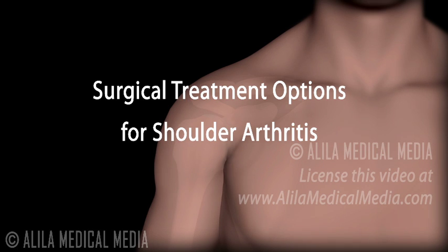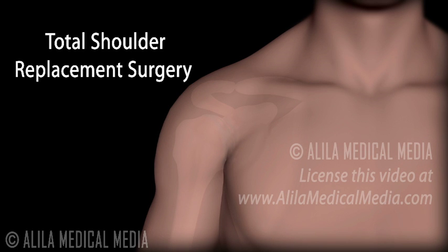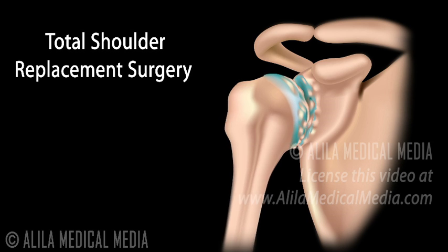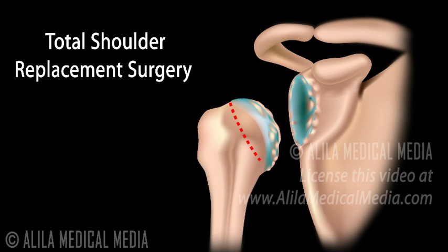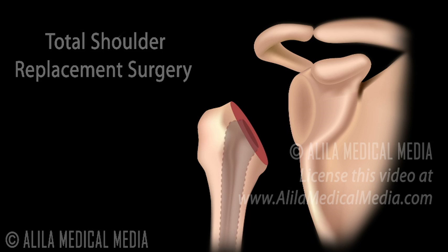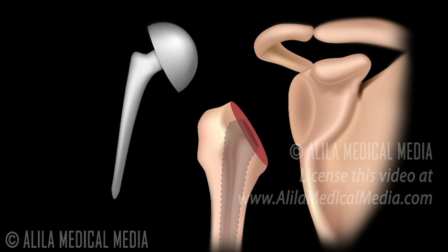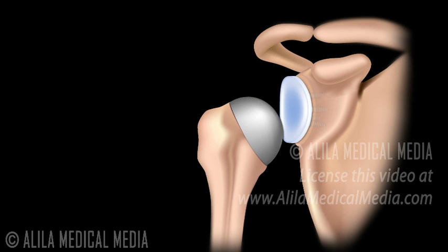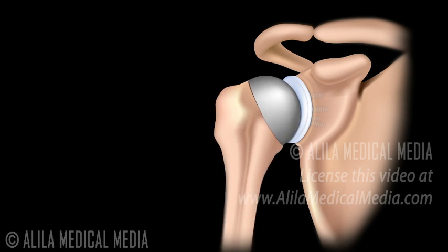Surgical treatments include a variety of procedures. Total shoulder replacement surgery is a well-established procedure performed to replace the diseased shoulder joint with artificial components. The damaged tissues are removed. The arthritic humeral head is replaced with a metal ball on a stem that fits inside the humerus. The socket is replaced with a plastic component made of high-density polyethylene.